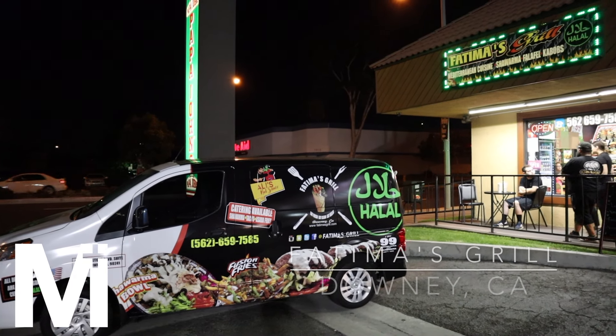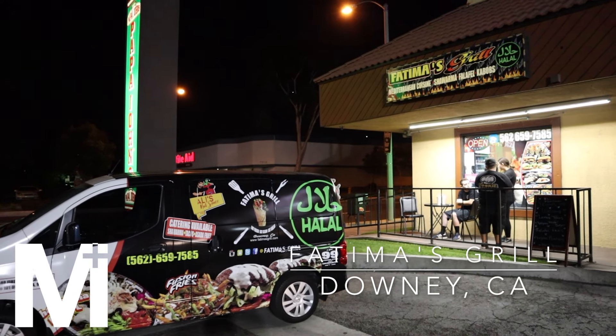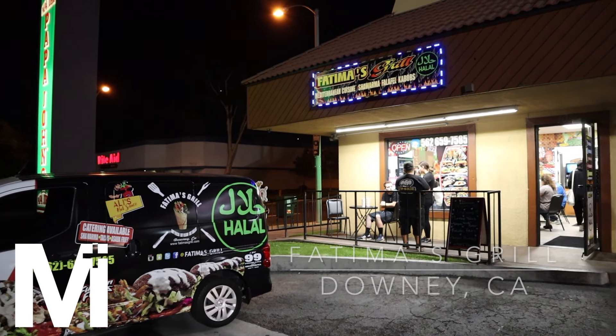Assalamu alaikum and welcome to another episode of M Plus Bites. Today we're at Fatima's Grill in Downey, California, and they are a fusion place. They have Lebanese food, so you can have shawarma, wraps and things of that nature, but you'll also have burritos and Philly cheesesteak. Let's check this place out.